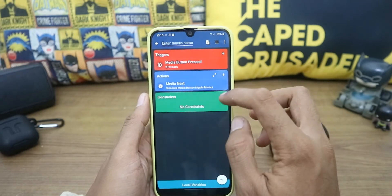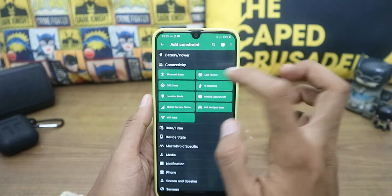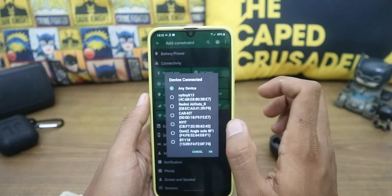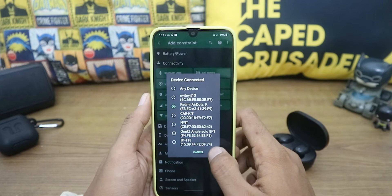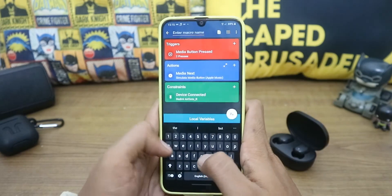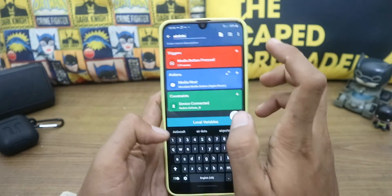For the last step, go to Constraints, then Connectivity, then Device Connected, and choose the Redmi AirDots. Give the setting a name and save it.